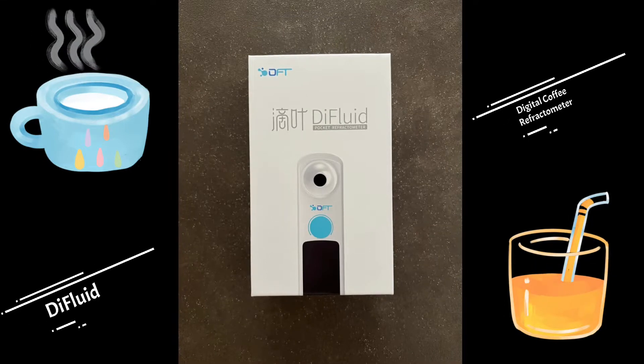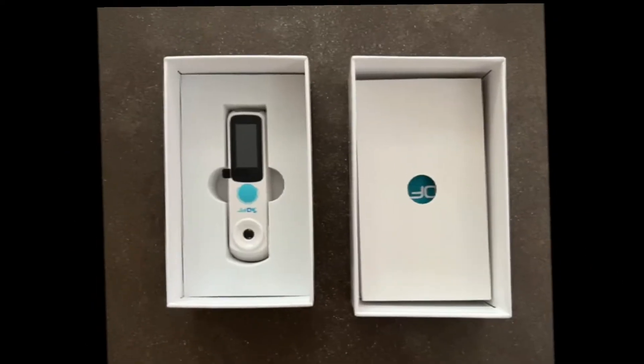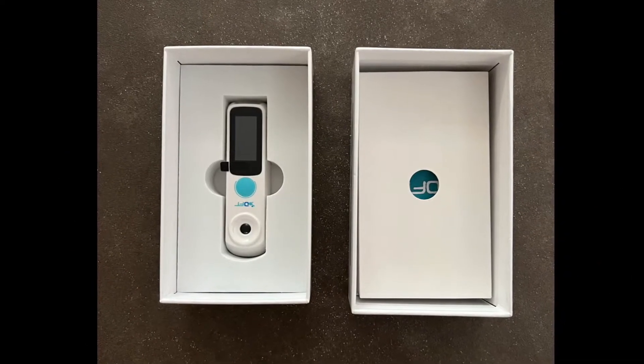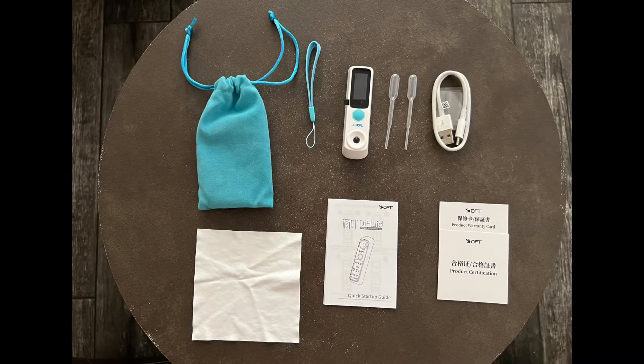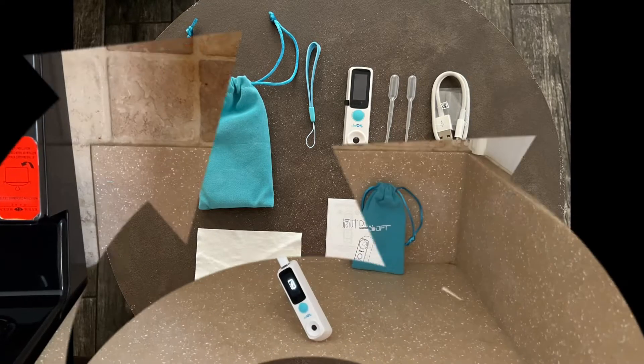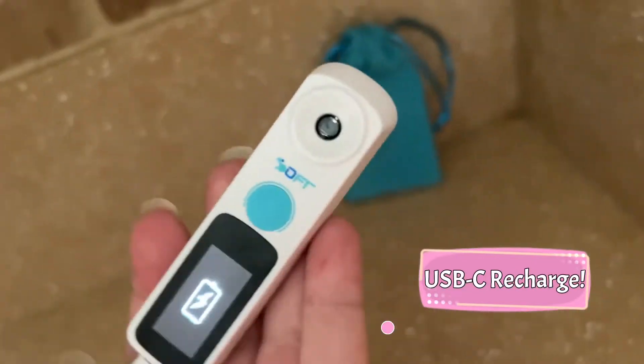DIFLUID Digital Coffee Refractometer. Here's everything that comes in the box — anything you might need is included with easy-to-follow directions. This refractometer is rechargeable with the included USB-C cable.